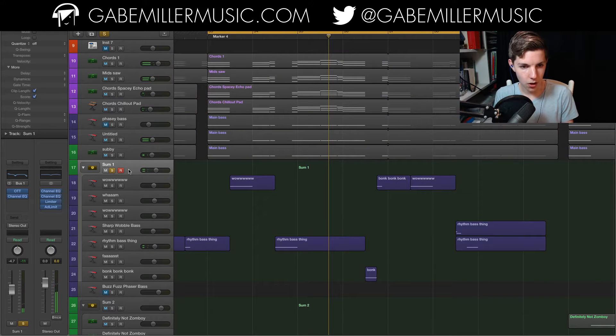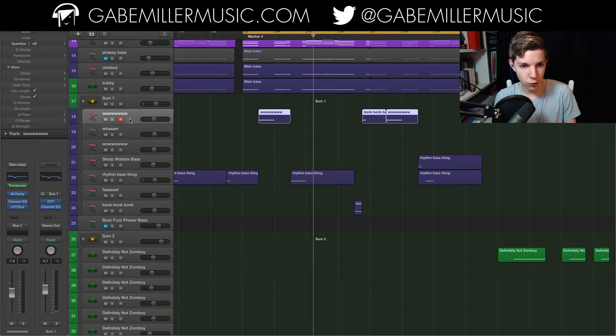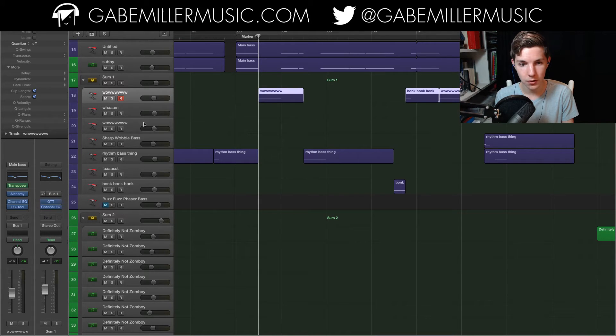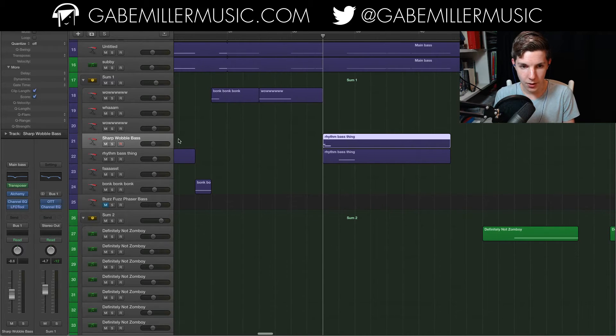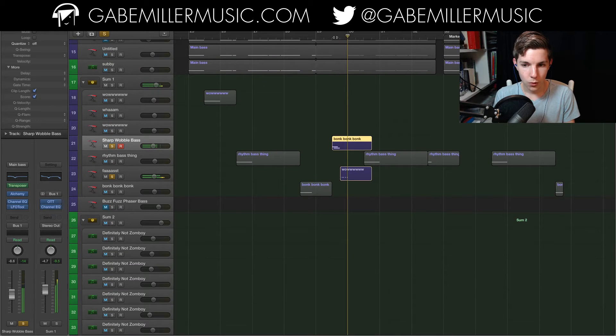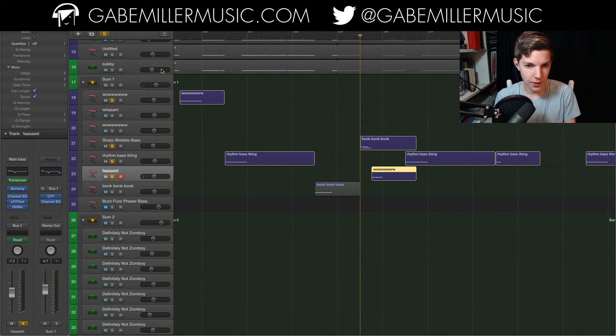These bases are all in Alchemy, and I didn't tweak the actual patches a whole lot. What I did do was process them after the fact — a bit of EQ and LFO tool on all of these to pump them because I'm too lazy to sidechain. And then a couple of fun things, like right here we've got a pitch fall. There's a better one over here which leads into this element — basically a really fast little hit with the pan automated to go back and forth.